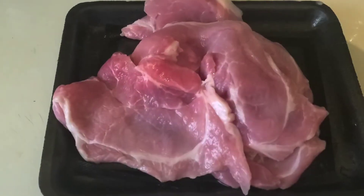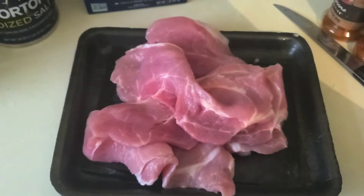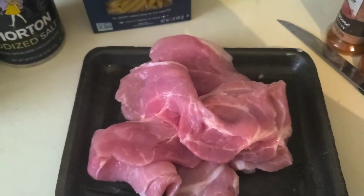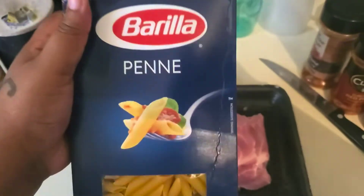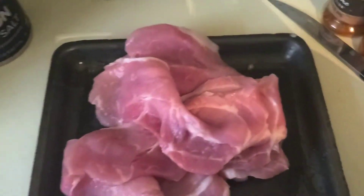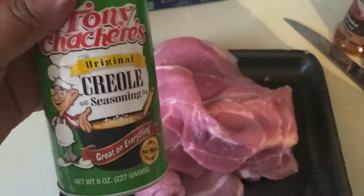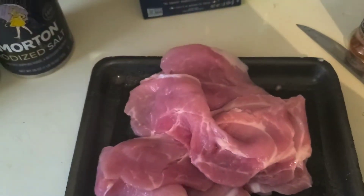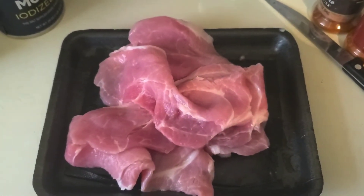I washed them off really good — the pork chops are washed. I know a lot of you are probably like, 'Girl, where are your gloves?' I do not use gloves. I just use my hands and I wash them really really well, then wash them again when I'm done dealing with the meat. I've got my penne out — one of the last boxes left at Walmart, which is crazy. I have my black pepper, garlic powder, creole seasoning, Tony Chachere's, and salt.